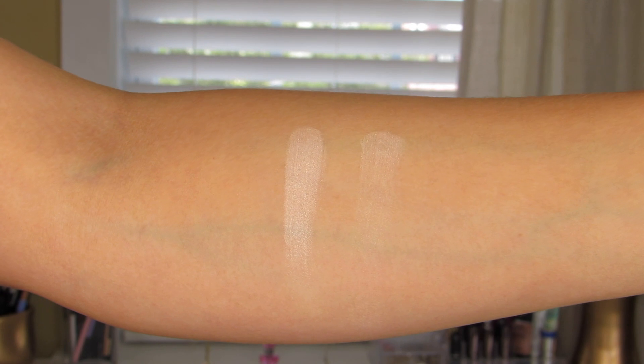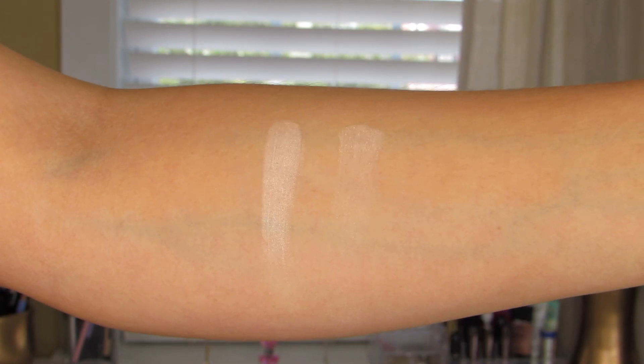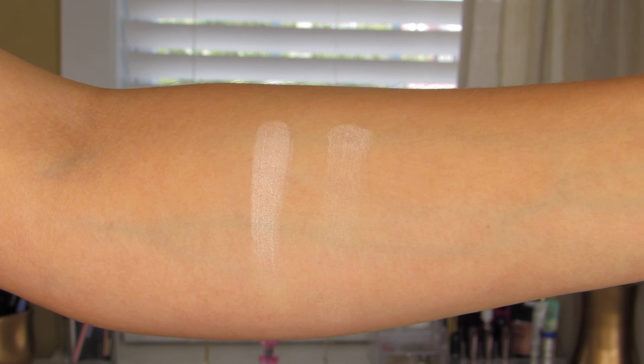First one up is Ounce. This one is described as being an ivory shimmer, which it definitely has a little bit of shimmer in it but nothing too noticeable. A beautiful ivory tone that I would absolutely use along the brow bone.